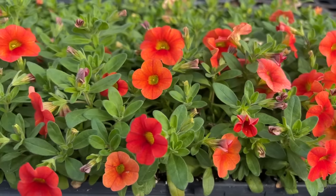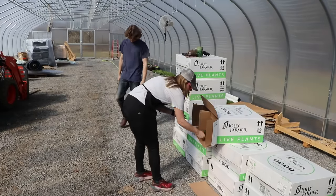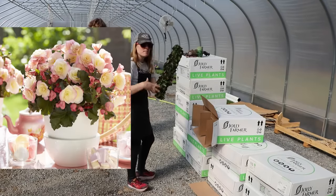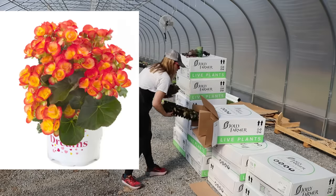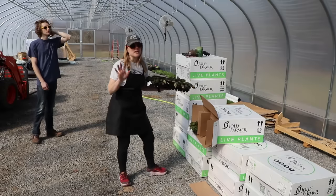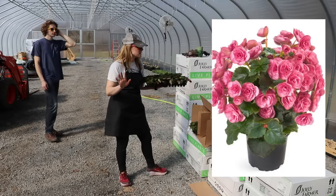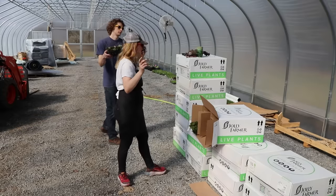We have Glory Bicolor begonia, we have Carnival begonia, and then I have two trays of Roadie Pink — I'm obsessed with this one. It's honestly gorgeous — I can't wait to see this in bloom. No blooms yet, but I'm very excited.